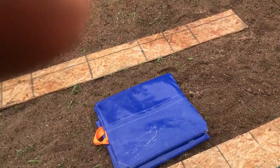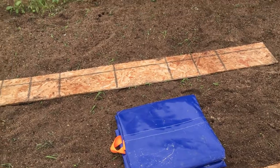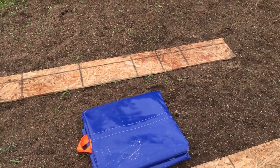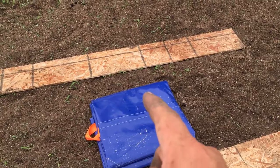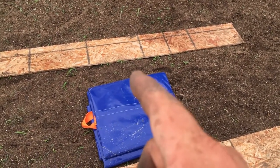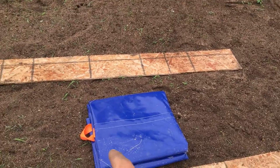Last year I just put some stuff underneath at the end of the year. We raised it up with a railroad tie system. This year my buddy brought over what's called a dirt blanket, so instead of having to raise it up at the end of the year, we're going to grow our pumpkins on the dirt blanket. When we're ready to move the pumpkin, all we have to do is hook up the straps and pull him out.